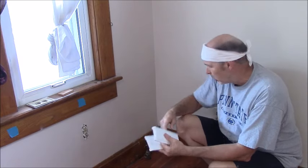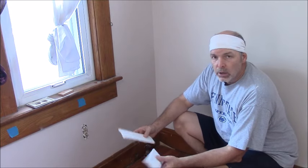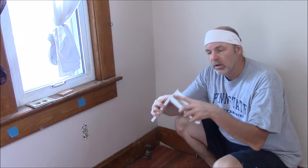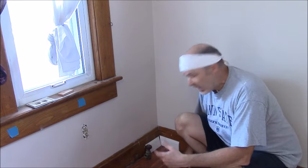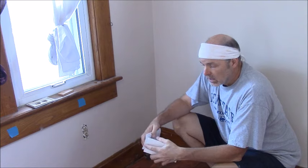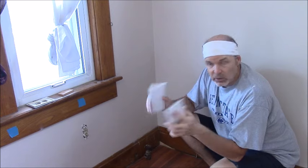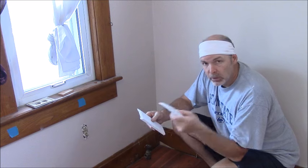Say you're putting down baseboard, like this colonial baseboard, and you get to a corner and you've got to go around it. There's one of two ways to do it. You can cut each board at a 45 and put them together like that — that would work — but if you were using wood instead of PVC, in time that joint would come open. The great thing about PVC is it's not going to shrink, so you could just do that, put some caulk in there and you're done. But I'm going to show you a better way.